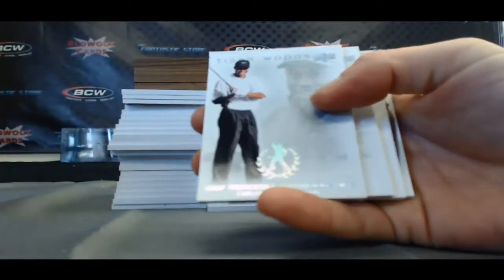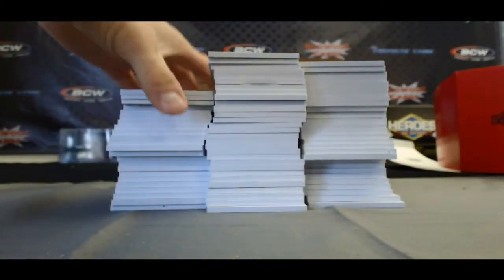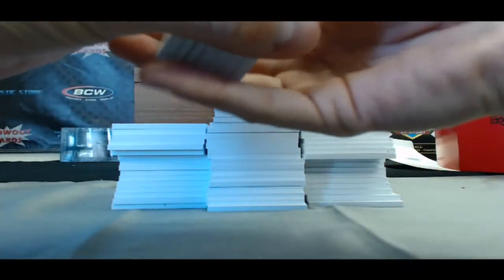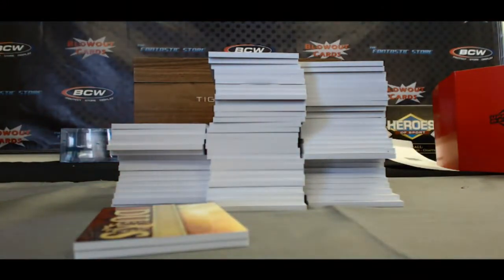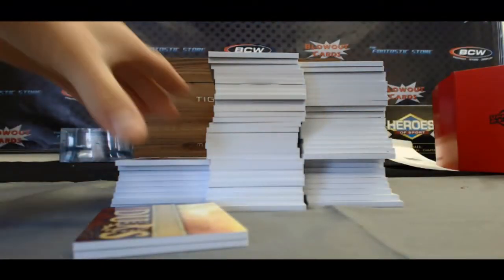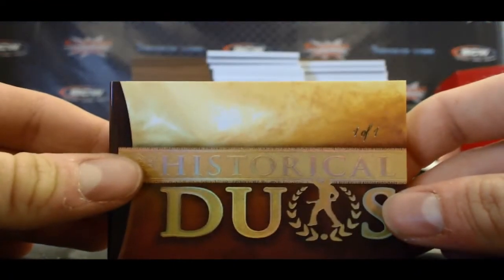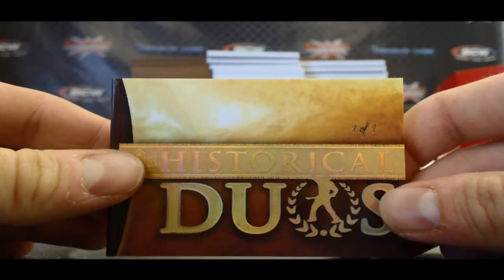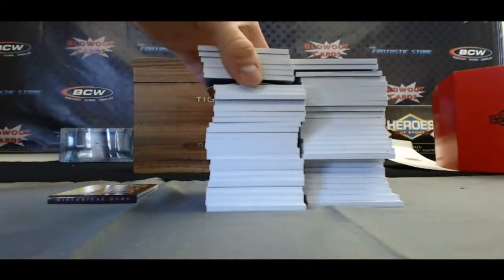So we've got our base — all these are different themes. Tiger Championships, the '97 Mercedes, '97 Masters — you guys get the gist of it. All the base cards are numbered to 200. We have a booklet — oh wow, let me save this for the end. This could be very, very cool. And this is a historical duos one-of-one cut. Crazy — I'll save that for the end too.